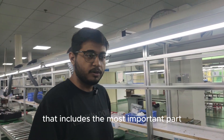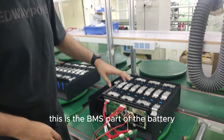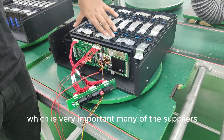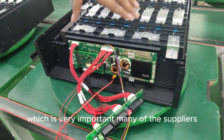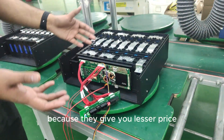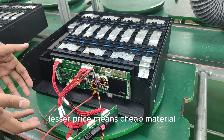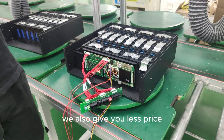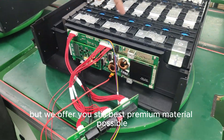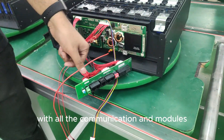That includes the most important part when talking about lithium iron phosphate batteries: the BMS. Many suppliers will not give you a big BMS because they offer a lesser price, which means cheaper material. We also offer competitive pricing, but we still provide the best premium material possible. As you can see here, this is the big BMS with all the communication modules.